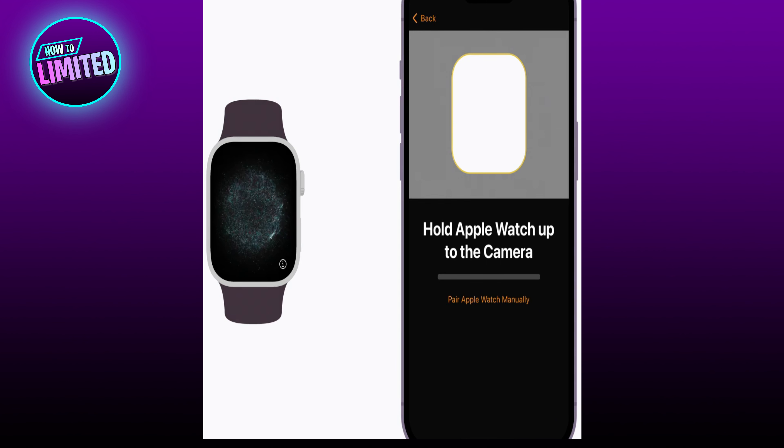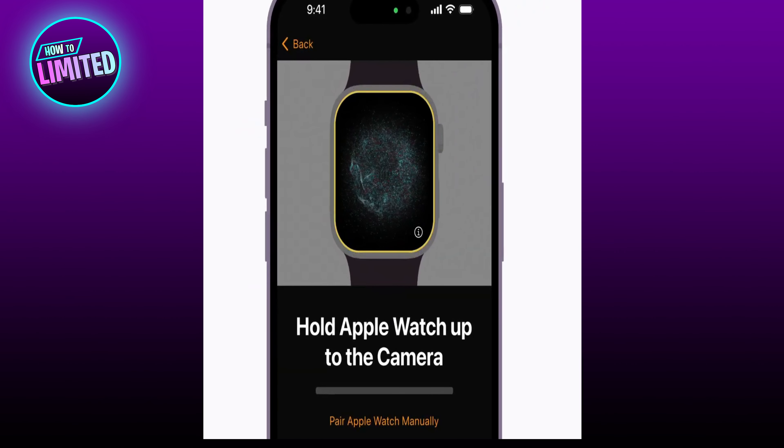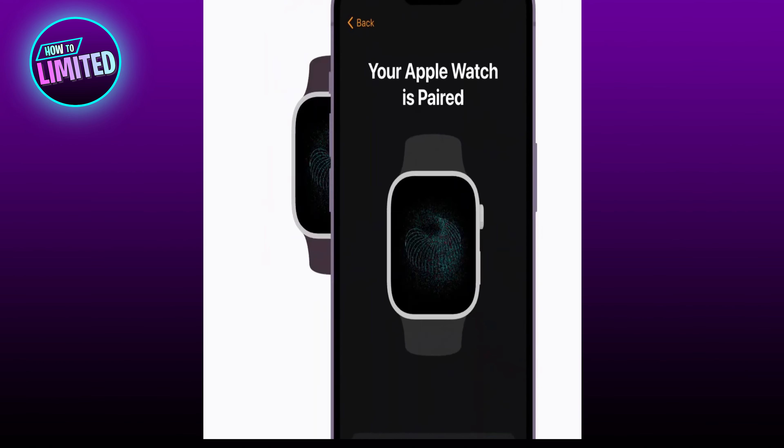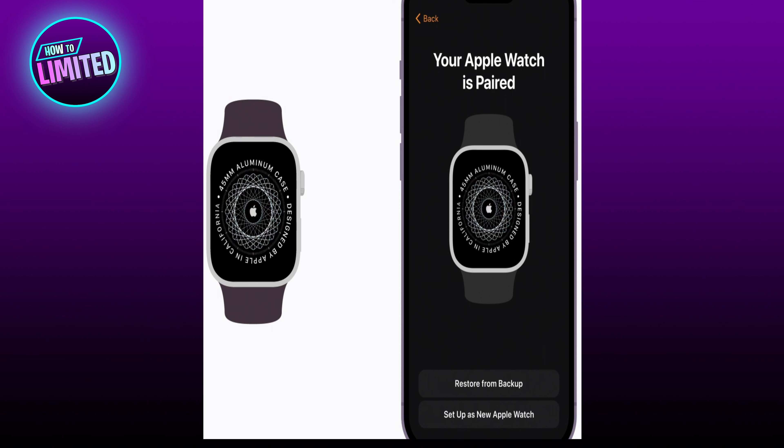Using the camera on your iPhone, position the Apple Watch inside the on-screen frame. If you can't use the camera, tap Pair Apple Watch Manually on the iPhone and follow the steps. Then wait for a message that says your Apple Watch is paired.